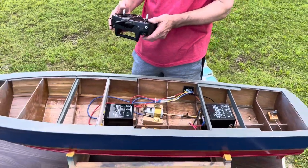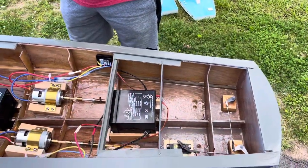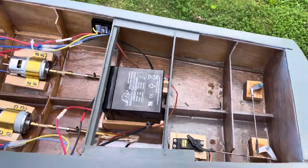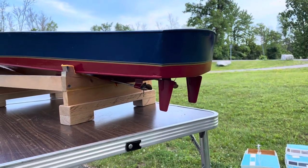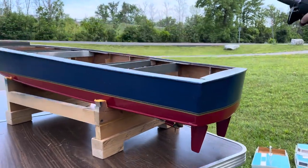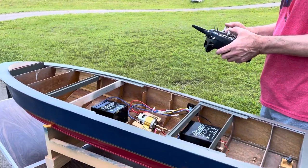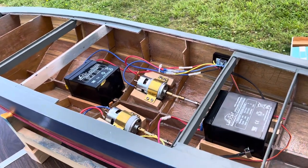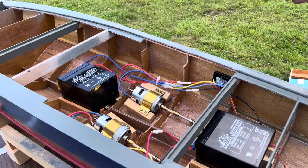Let's test the rudder — I always test everything before I put it in the water. You can see the rudders are working. I always look in the back to make sure when I go to the right the boat goes to the right, and go to the left. Then we're going to check the motors — there we go, starboard and port motors, all turning, forward and reverse. She's ready to go.